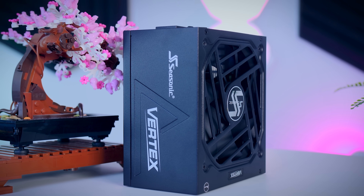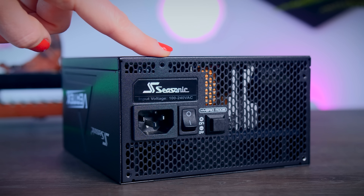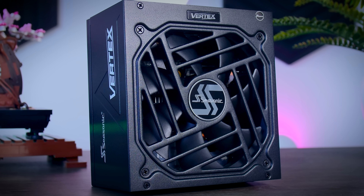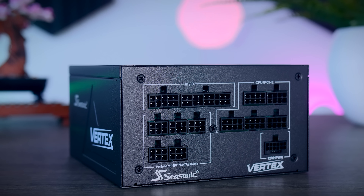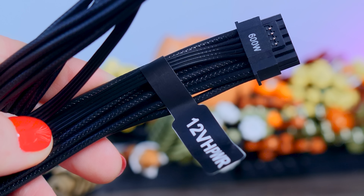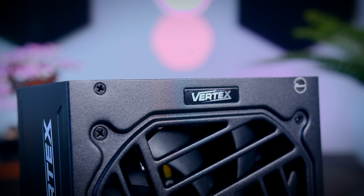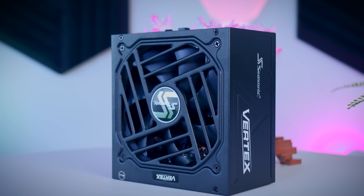Before we go, let's check out the sponsor of this video. This video was brought to you by Seasonic and their Vertex power supplies. These fully modular power supplies are extremely efficient and very quiet due to their fan design and hybrid fan mode that stops the fans completely under 40% load. They come with a variety of connections for any kind of system, including the 12-volt high-power cable for the latest NVIDIA graphics cards, and they now offer a 12-year-long warranty. Check them out using the links in the description below.